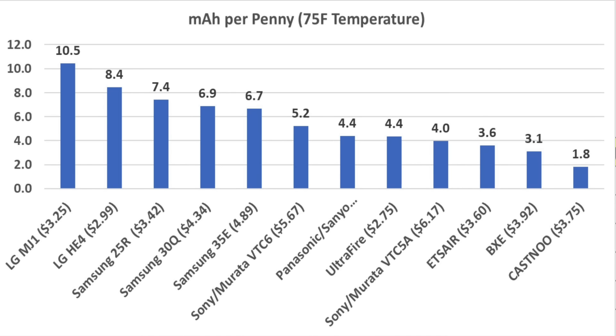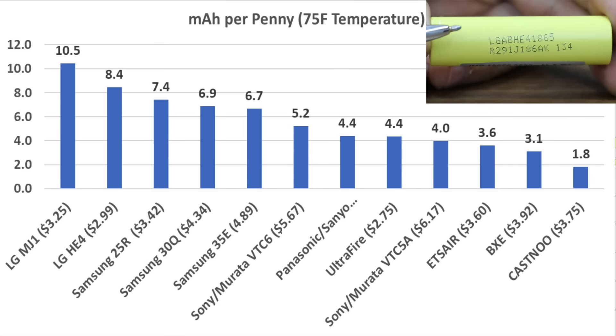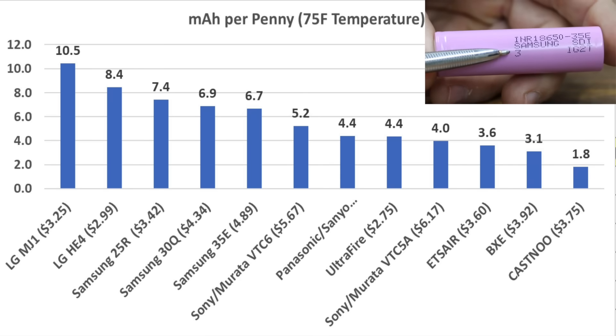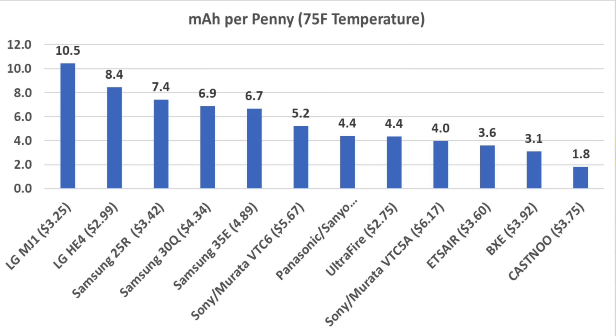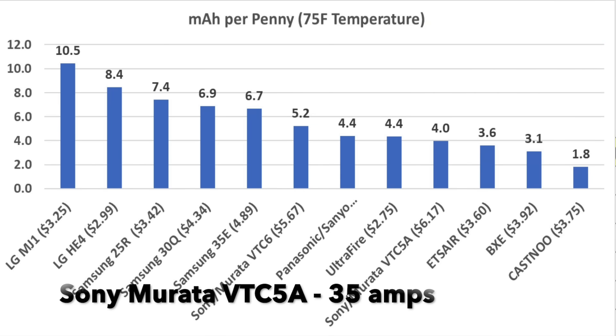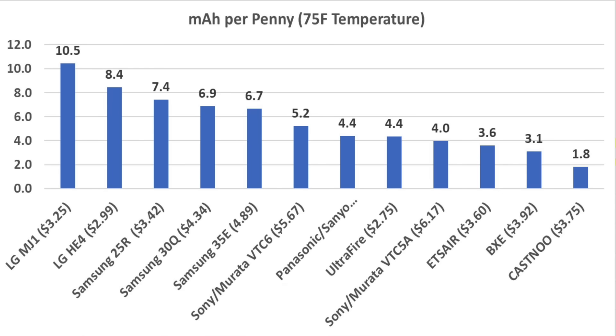Cost per milliamp hour is an important factor when buying 18650 batteries. The LG MJ1 produced 10.5 milliamp hours per penny — pretty impressive. The LG HE4 did very well at 8.4, the Samsung 25R at 7.4, the Samsung 30Q at 6.9, and the Samsung 35E at 6.7. The Korean-made LG and Samsung appear to be a much better value than the Japanese-made Sony Murata and Panasonic cells. While the Sony Murata VTC5A appears similar in value to the Chinese brands in this metric, the VTC5A offers a 35-amp drain capacity — the highest of all cells tested. The Chinese brands are lower quality and actually cost more per milliamp hour than most other brands.